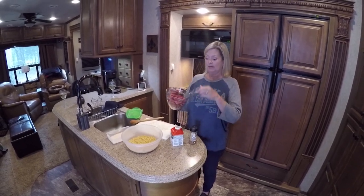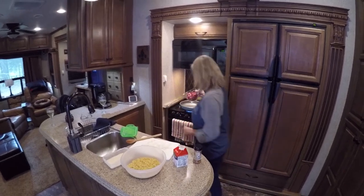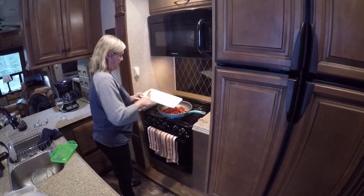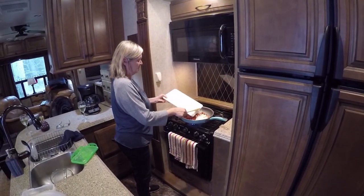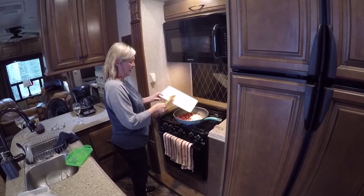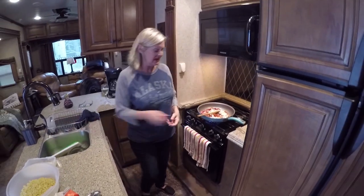So what I'm going to do first, I'm going to put my sausage in here and let it start sautéing with my onion. This won't take but about five minutes. This dish should be done in about 10 minutes. It's very, very simple, as long as you already go ahead and have all your pasta done, which is easy.